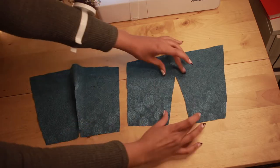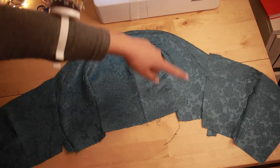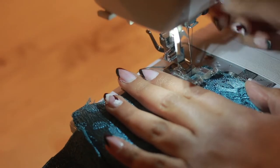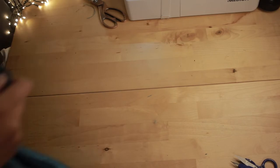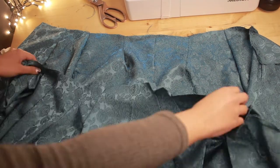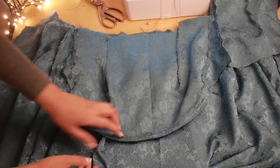Now I'm going to work on the back — sew the darts and then attach the side seams with the bodice front and the bodice back. Now it's time to assemble everything in layers. I'm going to start with the underskirt, then over skirt, then bodice. Join them all in the waist seam.